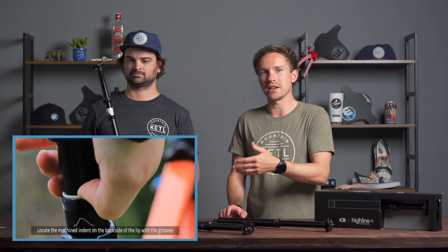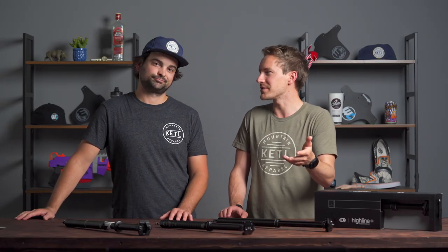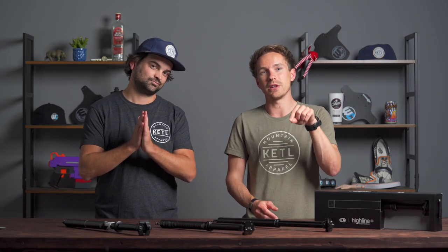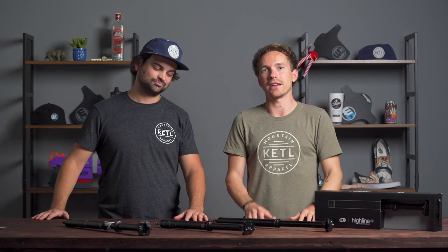In the early days, people were buying dropper posts, riding them for 500 hours, then they'd fail and they'd claim warranty — but actually they were supposed to service them every 20 to 50 hours. So keep that in mind. Dropper posts are amazing and really make a huge difference in your riding. Whether you're upgrading or getting your first one, it will change your life forever. Don't forget to check the link below in the video description for the article with all of this information and more, to help you figure out how to get the right one.